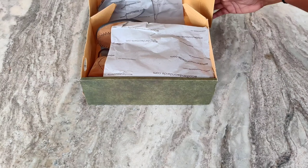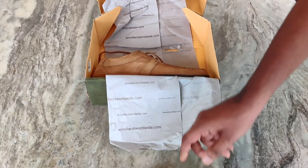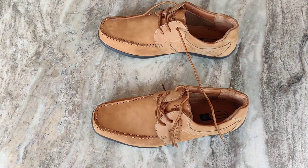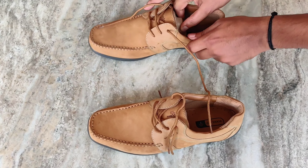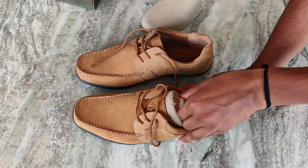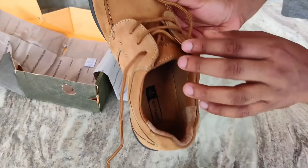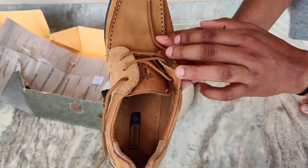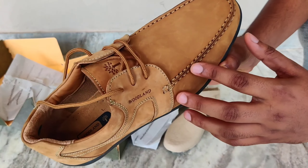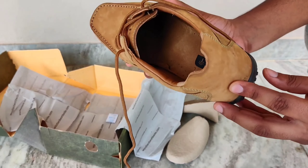As I hold it, I can feel the quality. As we all know, Woodland shoes will last for a long time — that's why Woodland is so famous. The material they use is of good quality, and for this version, it is a semi-casual shoe. I use it in the office, so you can see the stitching — there's not much decoration, just a simple look.